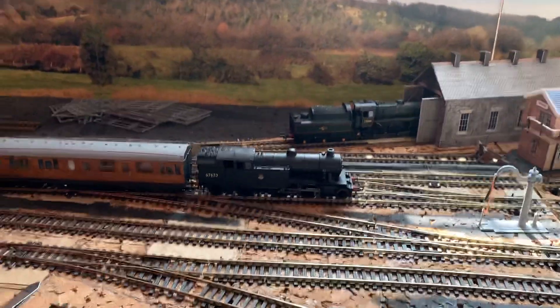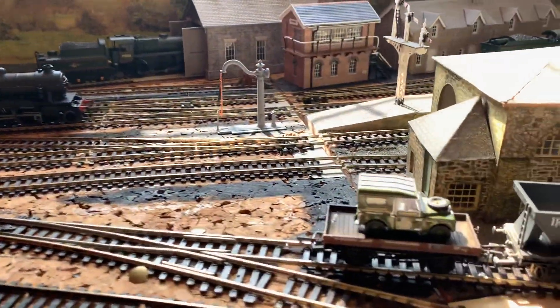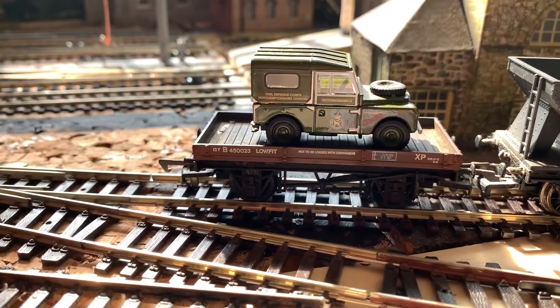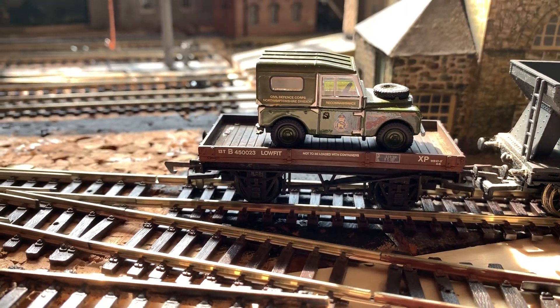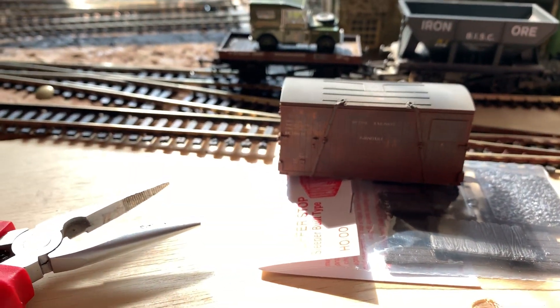I might even at some point finish off the station roof — I've got the microstrip and the glue so let's do it. I also bought this Land Rover at the toy and train fair last weekend. There we go.